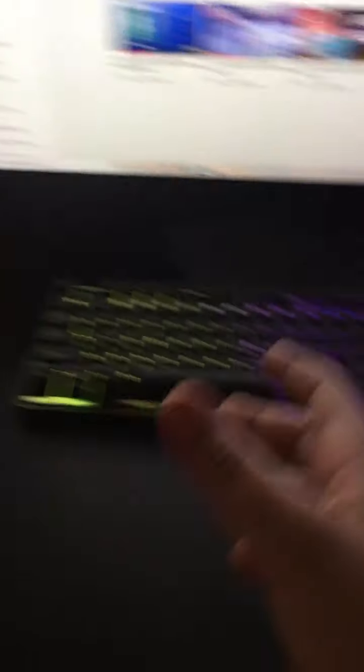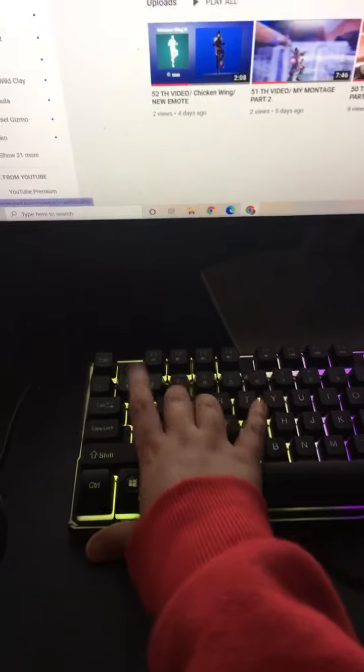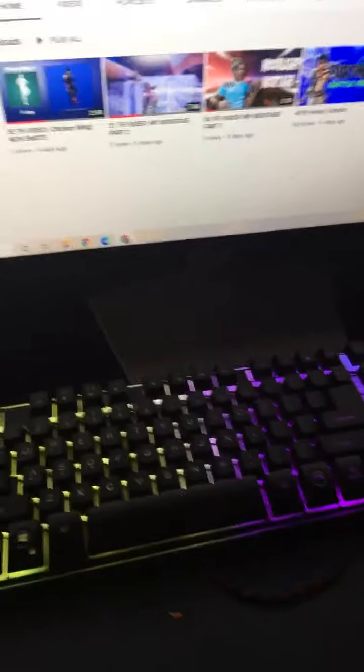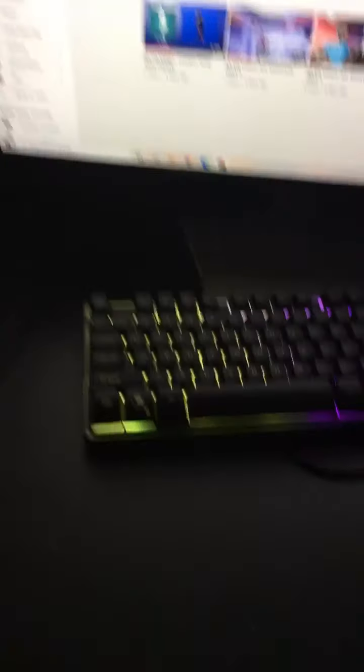Next I have the keyboard — the keyboard lights up. Let's see how it sounds. It sounds good! Next, I have my controller here.